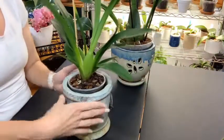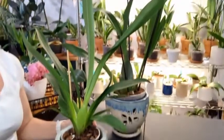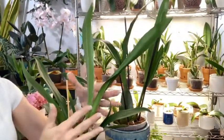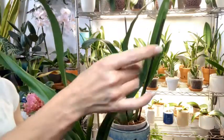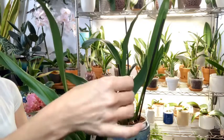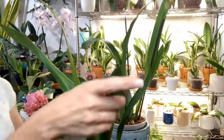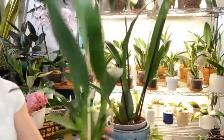Next we have our Catatante 'Orange Kiss.' This growth here has already outgrown her last growth that she came with. This right here is the middle leaf — the last leaf to grow — and her outside leaves are already larger than that middle leaf.